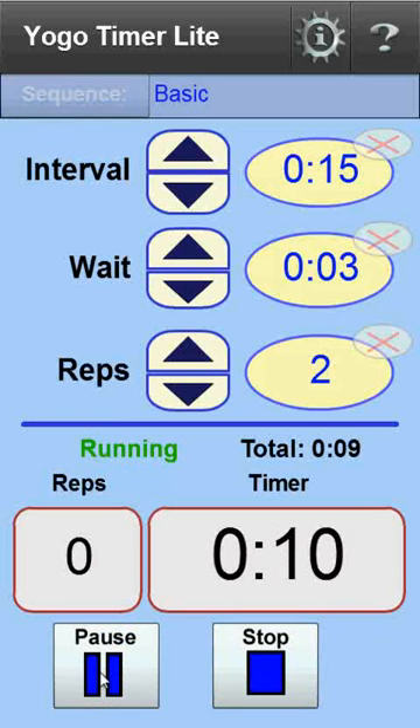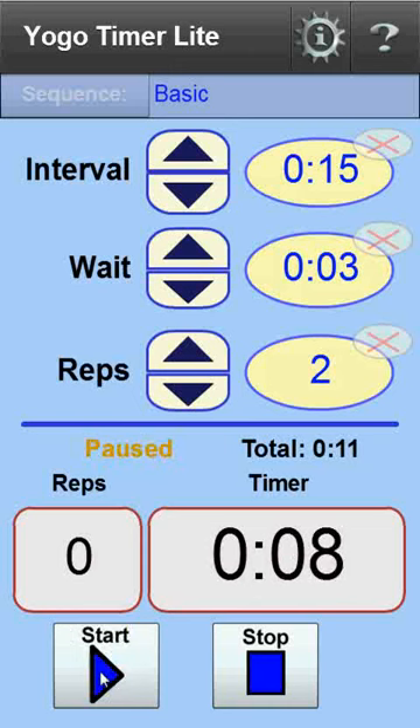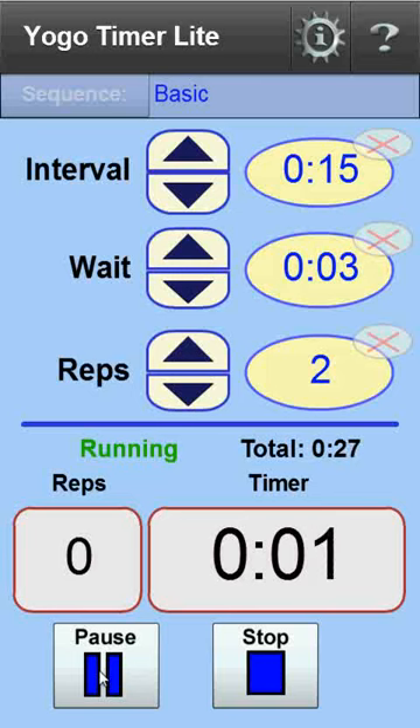At this point I can pause the interval, and then restart it whenever I'm ready. When the interval ends, bells are played to let you know it's time to switch poses. Then the wait period finishes and the bell rings to let you know the next interval has begun.